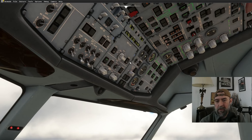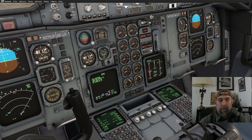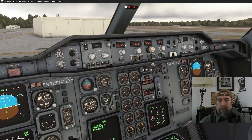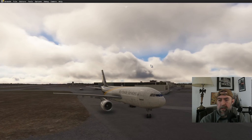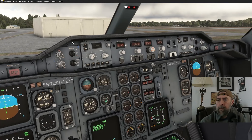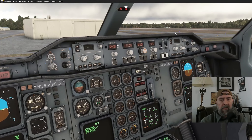Going to ignition B to start engine number two — numero dos is coming up. What a good-looking airplane, I really love this plane. We're going to get into the PMDG 737 for some Aeromexico flights too — I just need to get more familiar with it, get type-rated, same as with the A300, F-16, F-18, A-10.